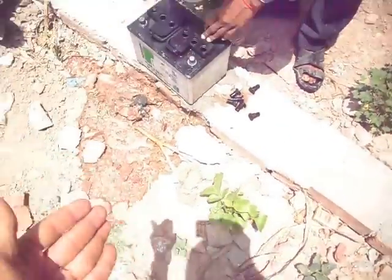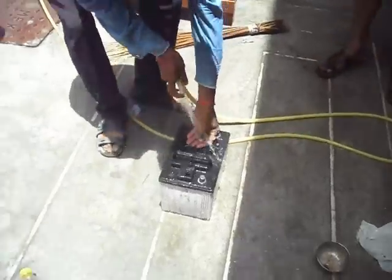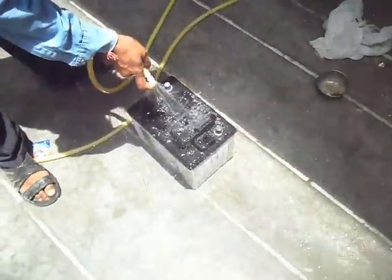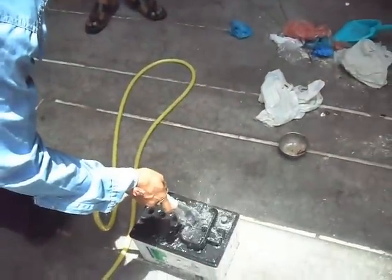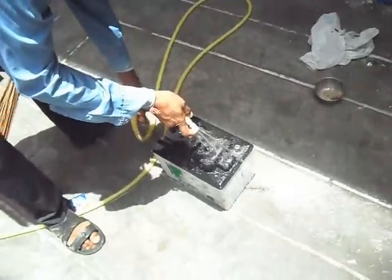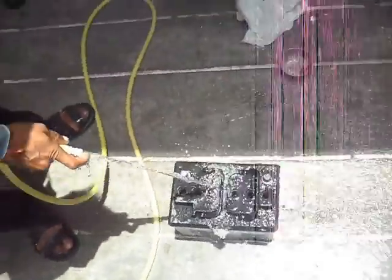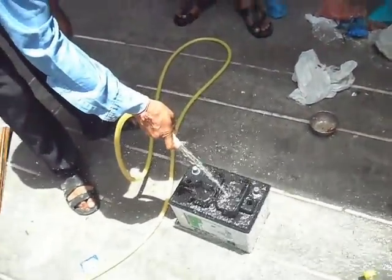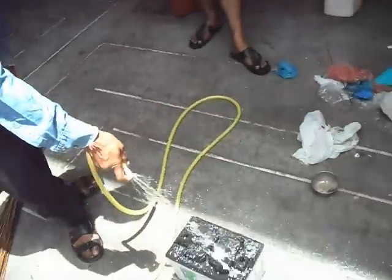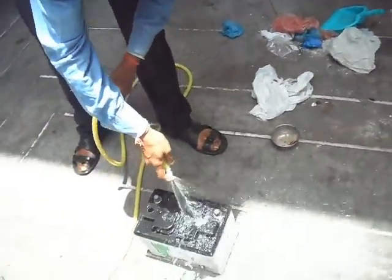We are cleaning this. We have to clean this battery with pressure water, as you are seeing here. The main reason for doing this is we are just cleaning and removing the older acid. You have to pressurize water on this battery for a few minutes and then remove the water outside.